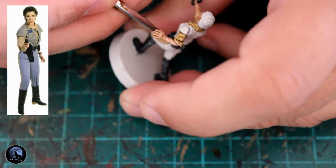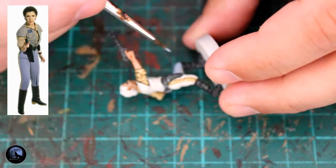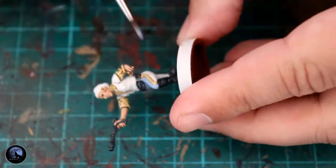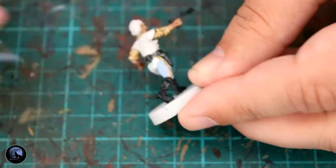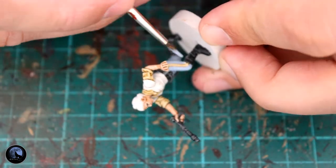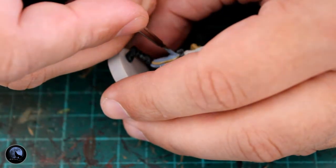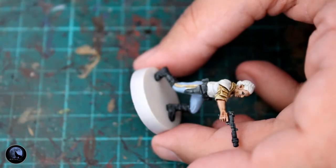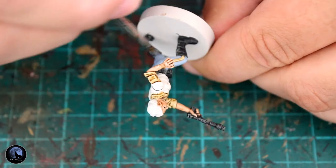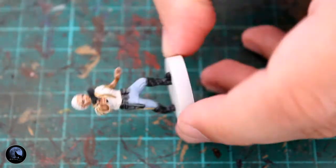The next paint I used was Fenrisian Grey — a layer paint, not a contrast paint — just to do the trousers, because the colour is pretty much bang on for what I wanted. I had some Fenrisian Grey left over from a Space Wolf project many years ago and it worked great. Because it's a layer paint you may want to add some shading after in the form of Nuln Oil. I didn't in this case — I thought it looked really effective. I think the trousers in the film are such a block of colour with not much shading, and I wanted to replicate that.